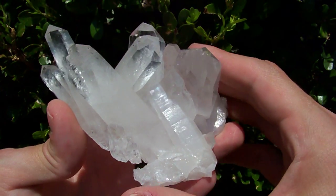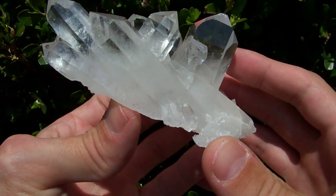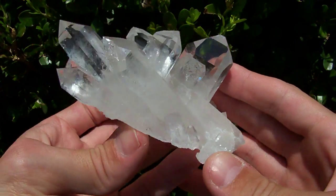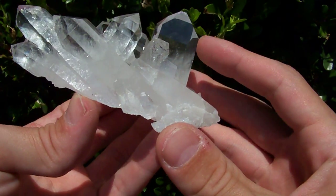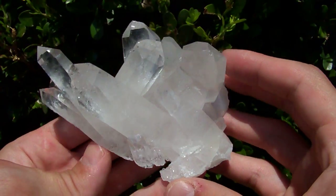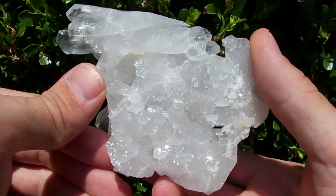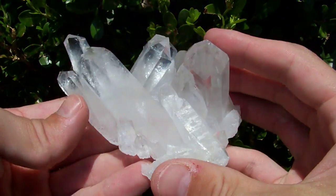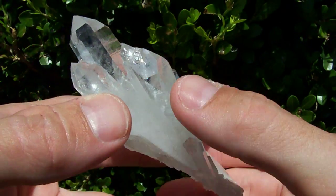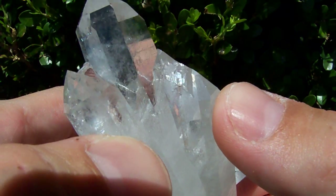Here I have a nice large hand-sized cluster of big clear points. See how clear some of these crystals are — very, very nice. It has a super thin base that's covered with these little self-healings. This crystal right here has a multi-terminated tip on it.